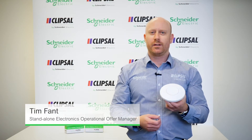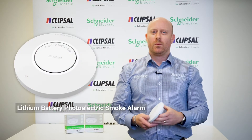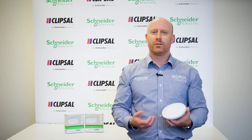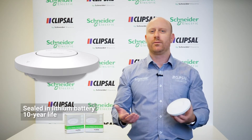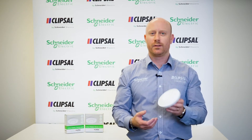Hi, my name is Tim Phan and today I'd like to show you the Clipsal Firetec lithium battery powered photoelectric smoke alarm. When installing alarms in older homes or adding extra smoke alarms, cabling access can be an issue. The lithium smoke alarm has a sealed-in lithium battery that lasts for 10 years, hence if installing smoke alarms where 240 volt wiring is not mandatory, the lithium alarm is perfect.